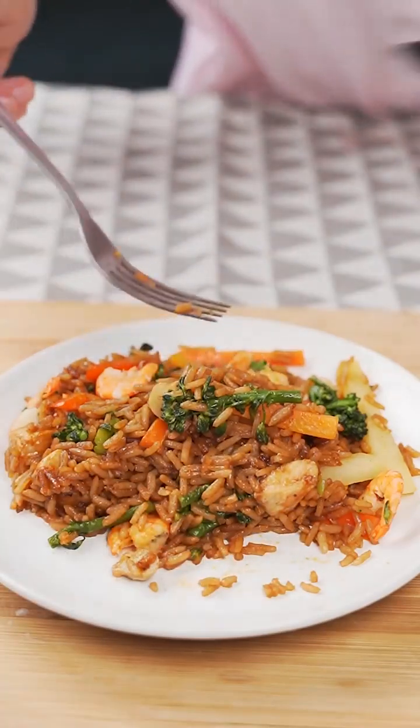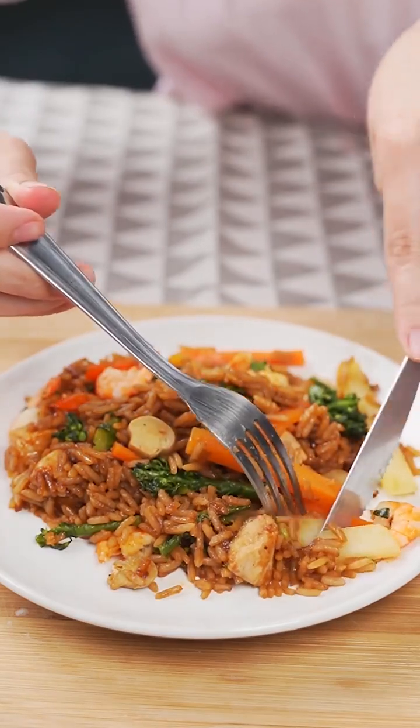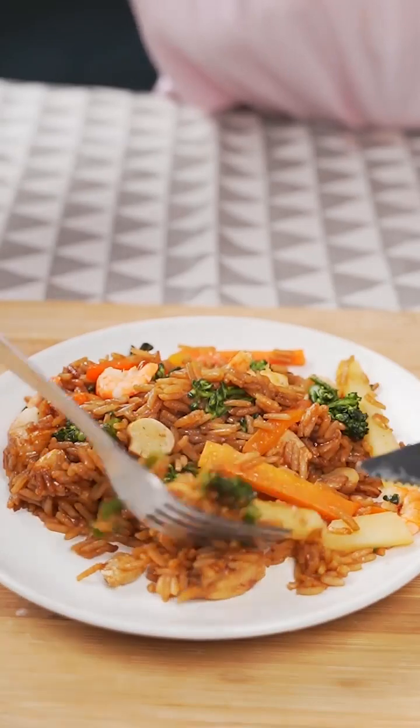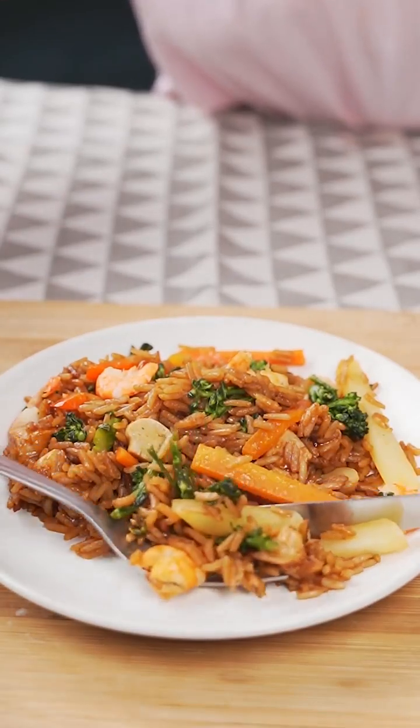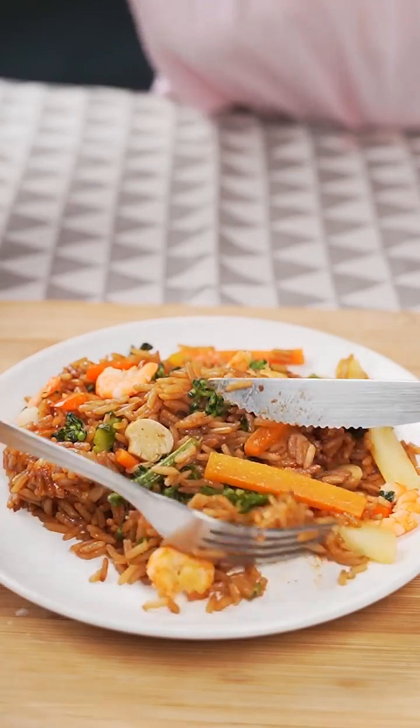And now I can't stop making this amazing recipe. It's quick, easy, goes well with just a few ingredients, and best of all, it's delicious. There's no reason for you not to try it at home. I hope you enjoyed this recipe. Thank you so much for watching this video so far. I'll see you in the next one. Bye.